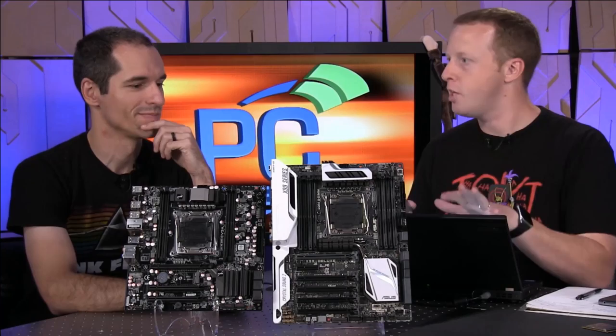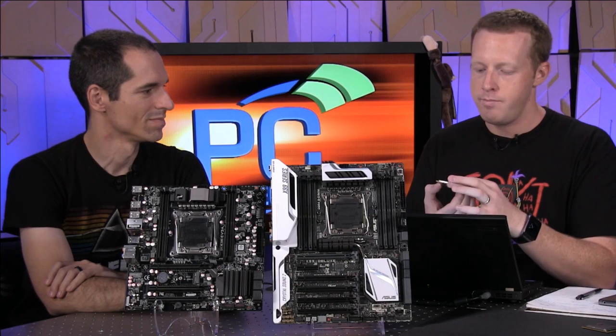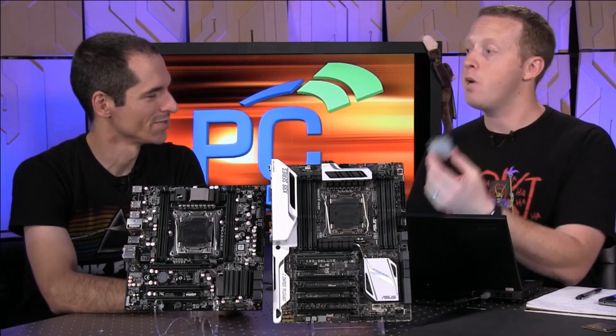We've got a new chipset. 2011 V3 is what they call the socket, so there are some differences there. It also looks different than any previous generations. The 5960X, specification-wise, is awesome: eight cores, 16 threads, 20 megs of cache, 40 lanes of PCI Express 3.0.